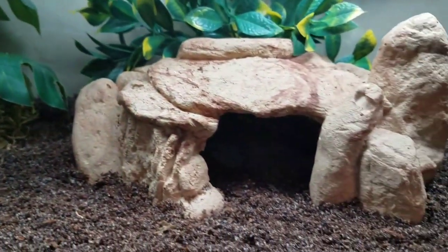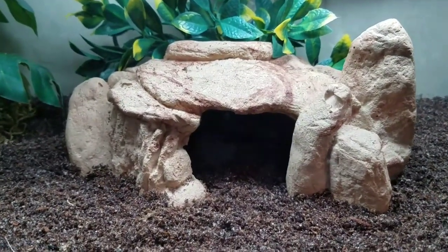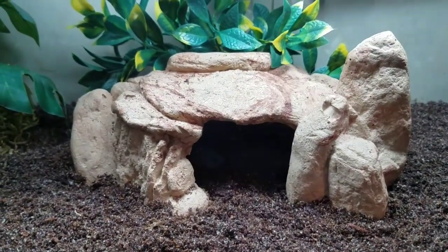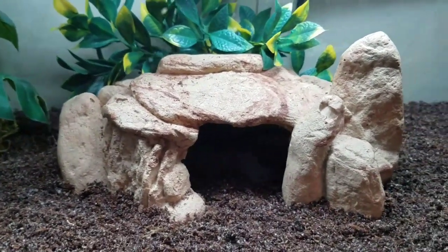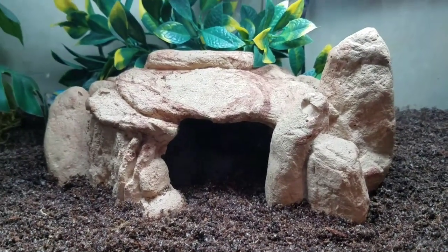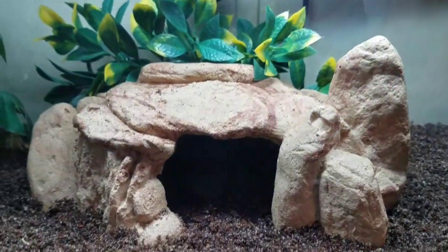Moving on to the middle of the tank — they have their cave. It's a brown, really hard, rough cave. I got it at Petco and it's held up really well. It's actually a lizard cave but you can use it for pretty much anything. They absolutely love it — they climb on it and hide inside all the time.